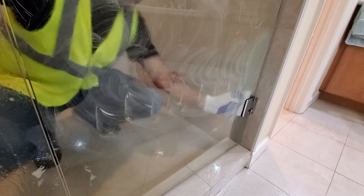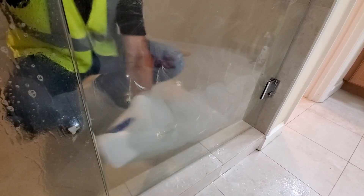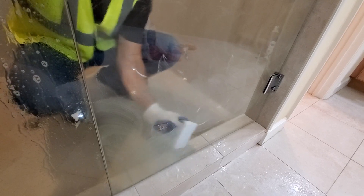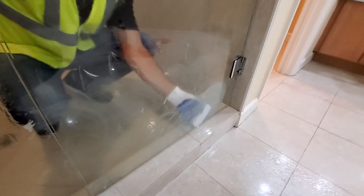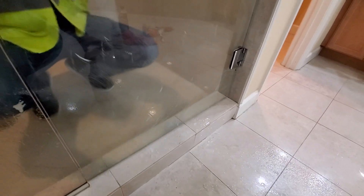Now we are cleaning the glass shower to remove the mineral spots and the soap scum. We use a special product to do that. It's really good — you can ask me for this kind of product.